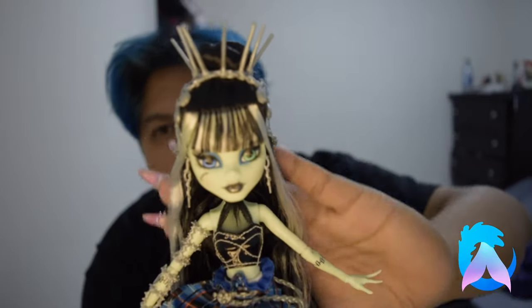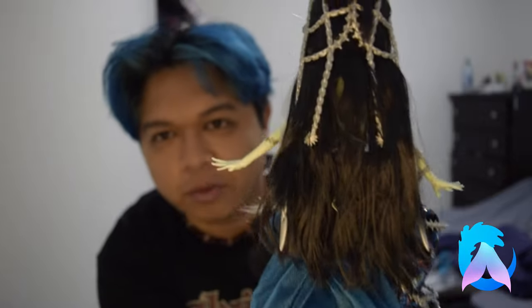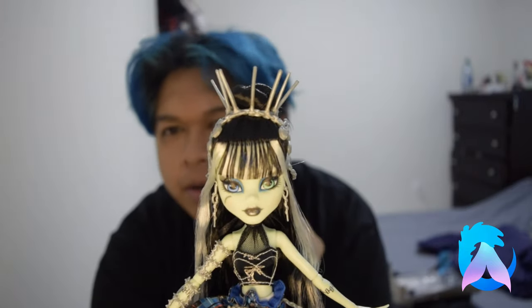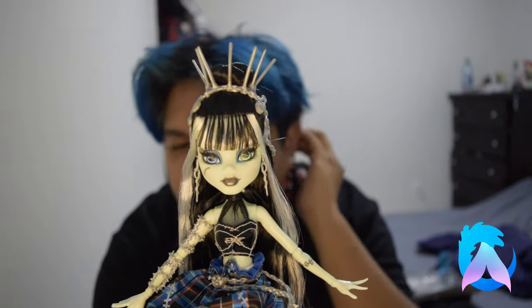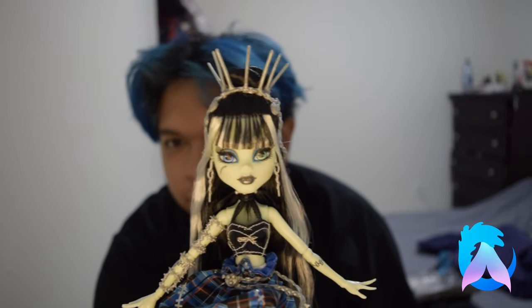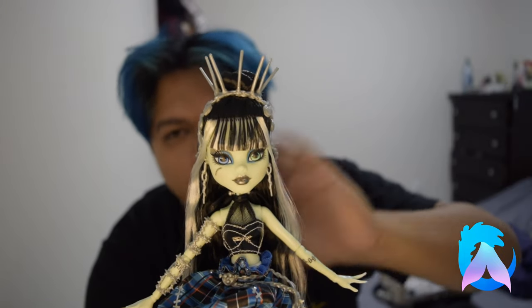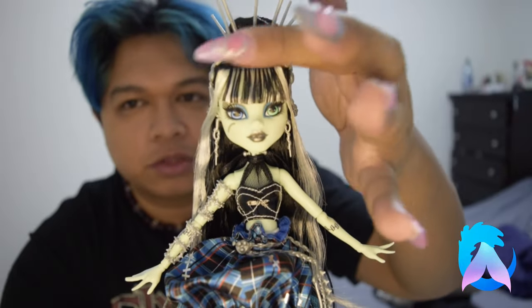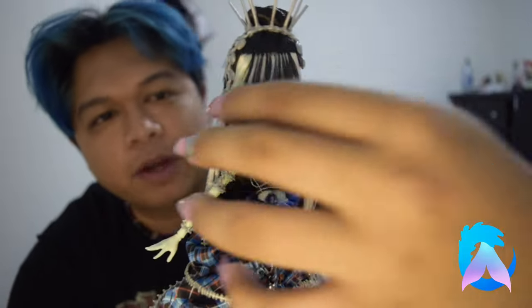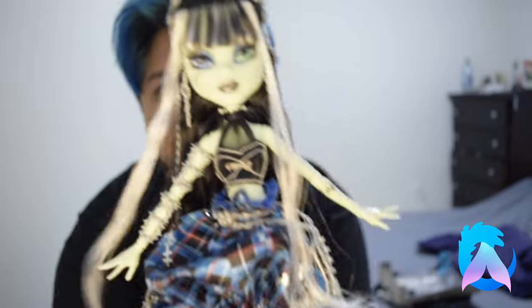Starting from the top down, Frankie has saran hair — thank God. Obviously it's gonna need a little washing; this is what it looks like right out of the box. I love that her hair is primarily black this time. We never really get that — I think the last one was I Heart Fashion Frankie. We only have white in the streaks of her bangs, and then she also has these tendrils that kind of frame her face, which are also white. Otherwise, everything else is black saran, which is really cool.